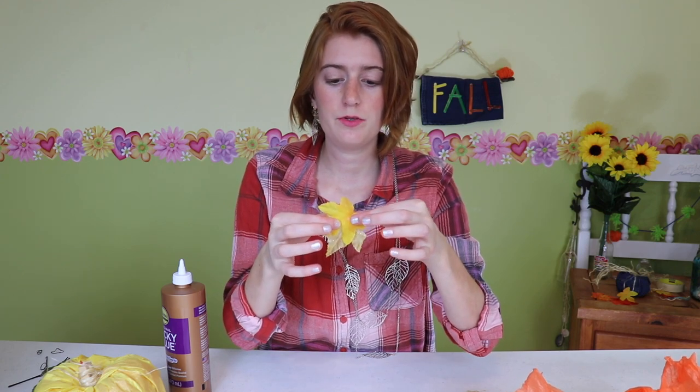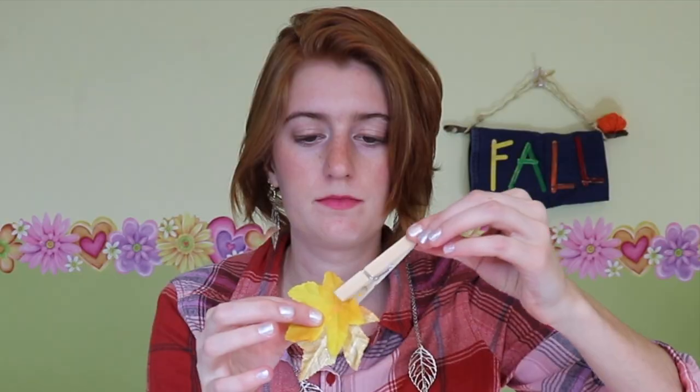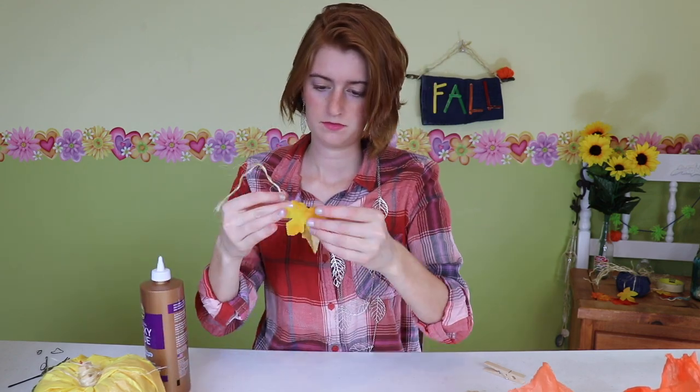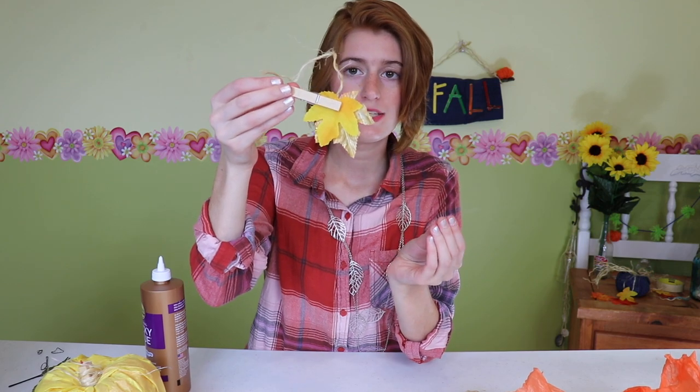A cool idea for this one — you can double layer the leaves just to give it some texture and some shape. So because I'm double layering these two leaves, I'm going to put a little bit of glue between them and then glue them onto the end of the rope. Another pro tip with tacky glue: if you want to apply pressure while you're waiting for it to dry, get out a clothespin to hold it in place. I'll let this one sit to dry and get my next one glued on.